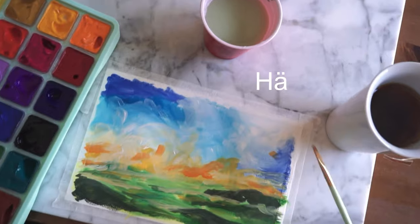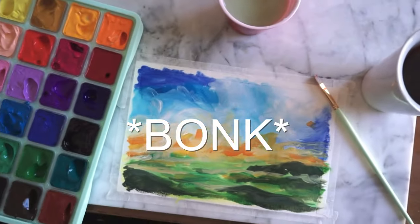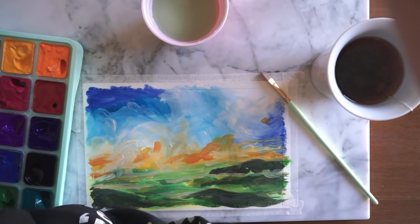Oh! It hit me right in the — yeah, I'm okay. Honestly a good thing my head was there.